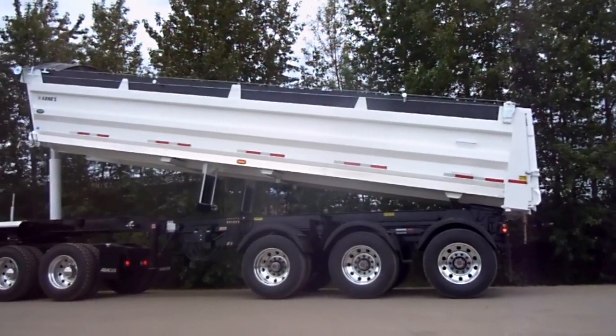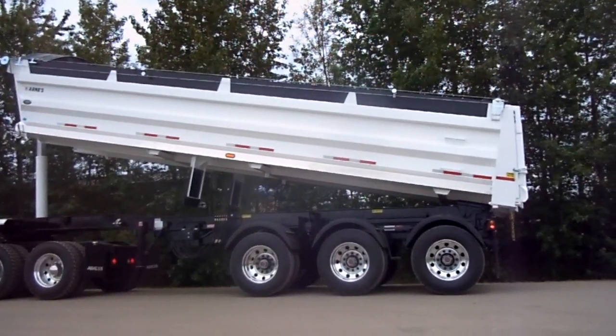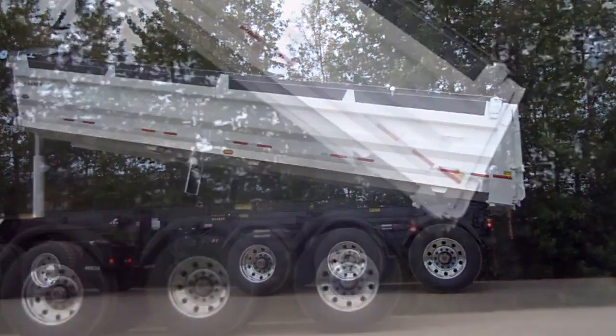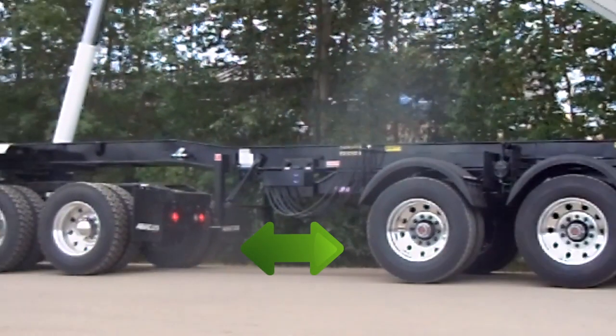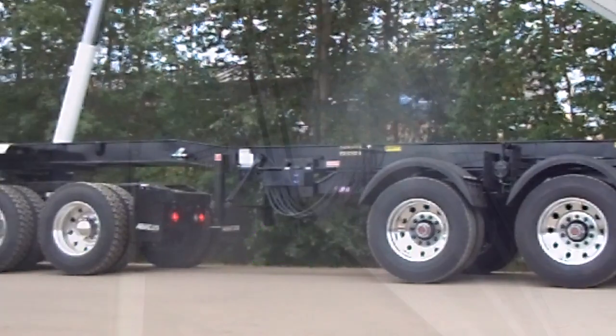Step 3: Dump your air ride suspension and unlock tailgate. Proceed to raise box and dump load. As you can see, when the trailer is slid together there is very little space between wheel groups, adding to the overall stability of this unit.